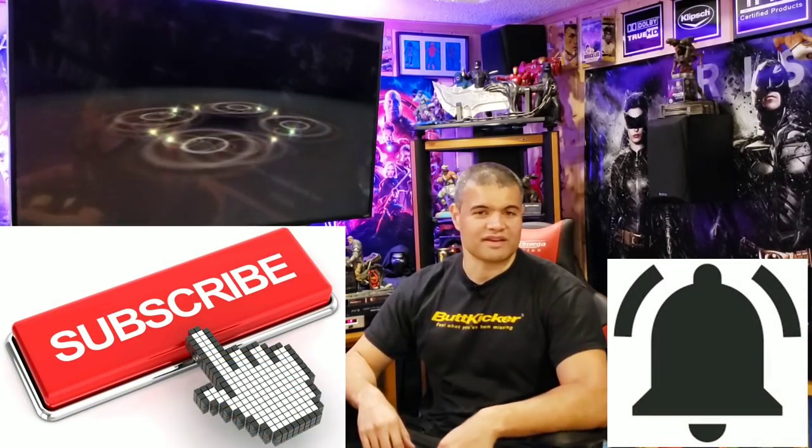Butt kickers are truly the final piece to set your theater apart from everyone else's. People sit down in your theater and think, 'What is that? That's not the subwoofers — that's the butt kickers!' It's fantastic. This is absolutely a must-have in your home theater. If you're new to the channel, welcome — I'm Raf. I do home theater inspiration videos, reactions, and game content on my streams. If you like this kind of content, hit subscribe and the bell so you know when my next video comes out. Welcome to the Raf Cave club!